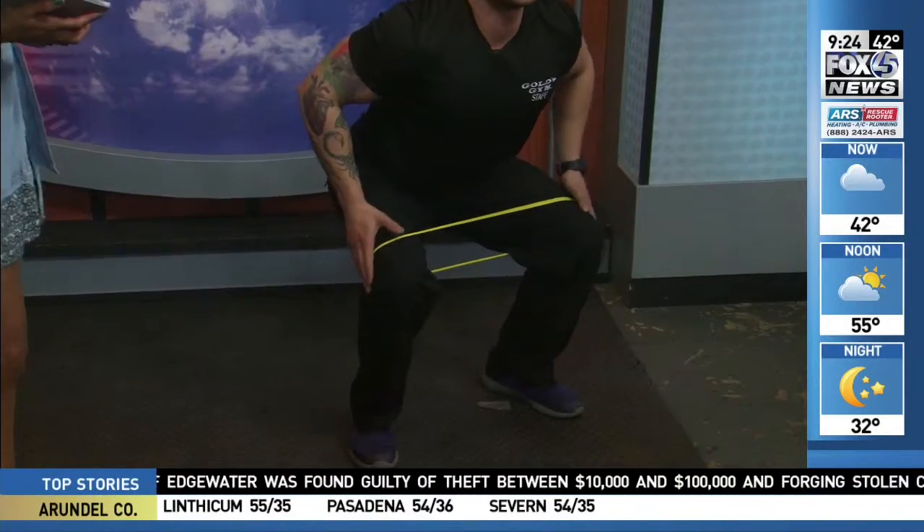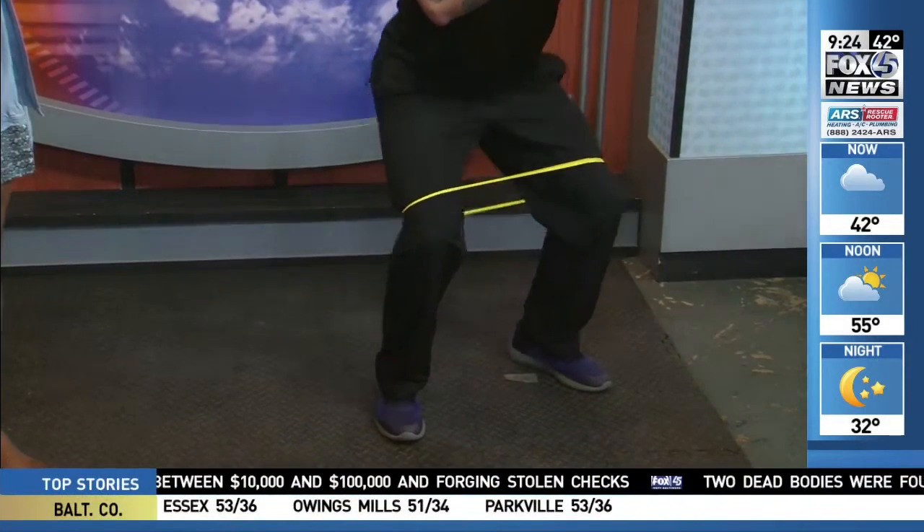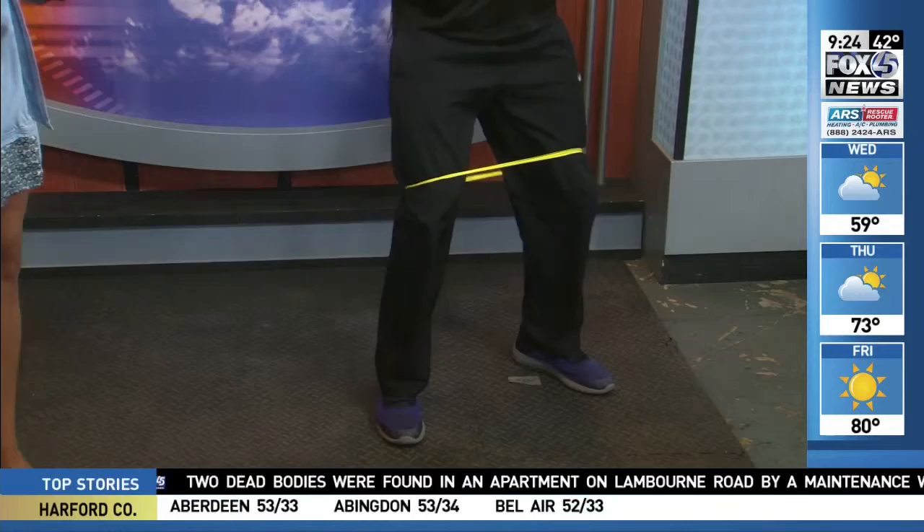For example, just a regular squat — you can put your hands in front of you right here. Coming down, what the band does is put pressure on your knees, forcing your hip abductors and glutes to work a little bit more. This is a fun way to actually learn how to squat while making sure that your knees aren't caving inward.